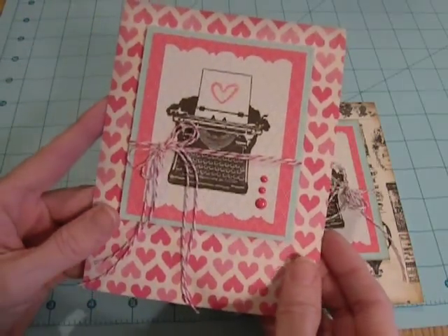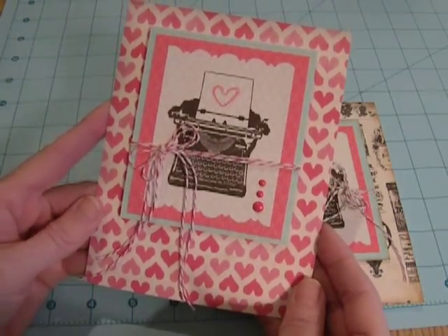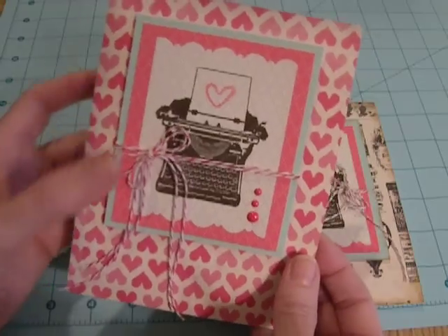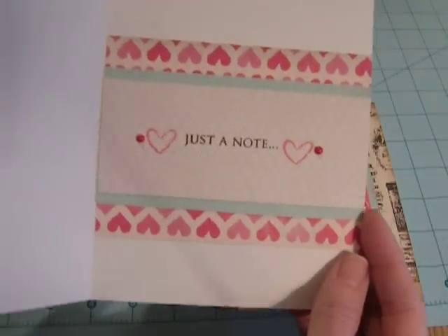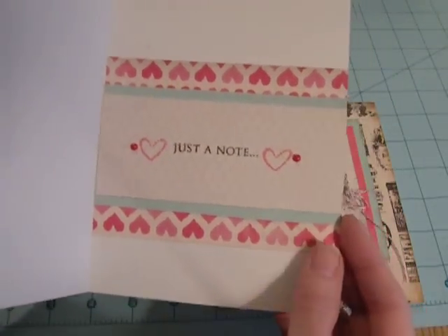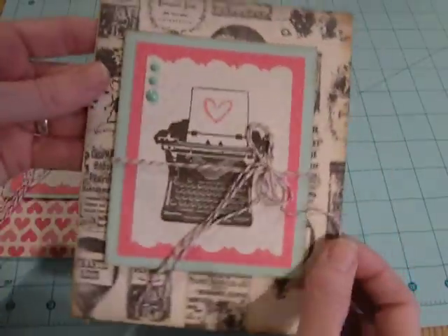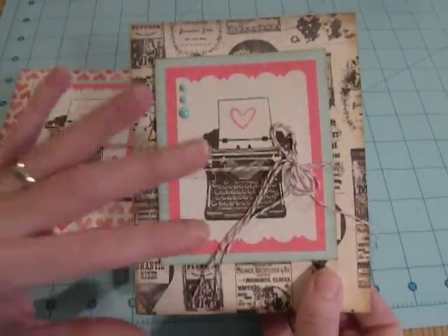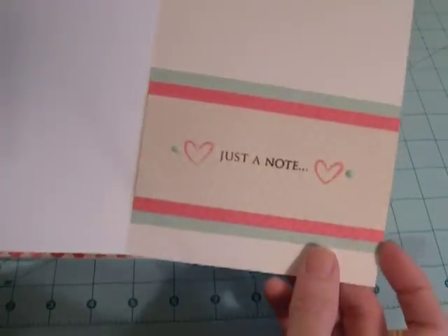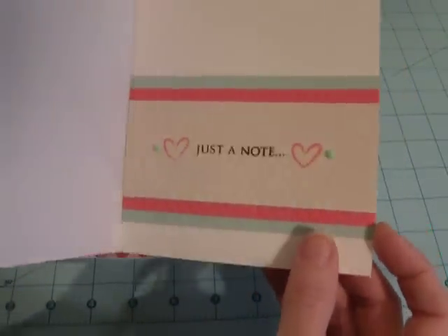On this one, I just did these hearts, and then I did the typewriter with the heart as the paper. And then I just put just a note with hearts. And then on the guy version, I did the same thing pretty much with the just a note inside.